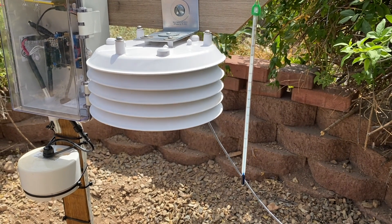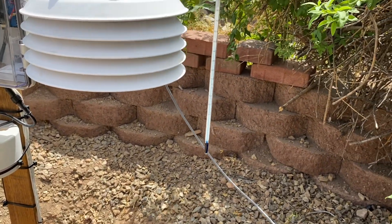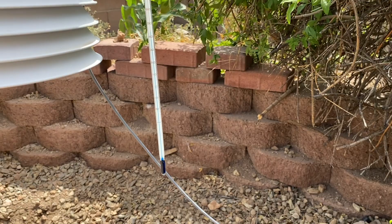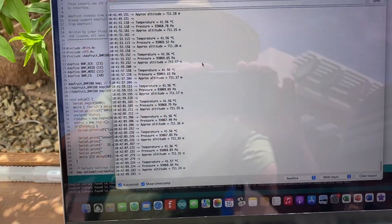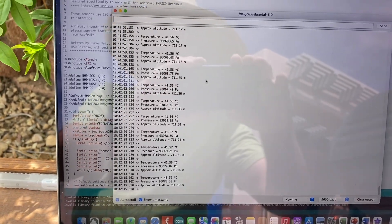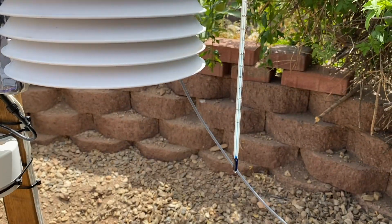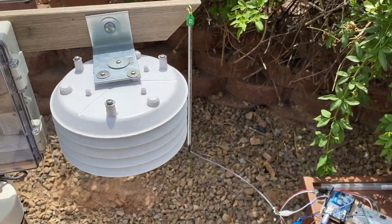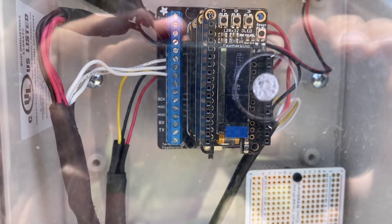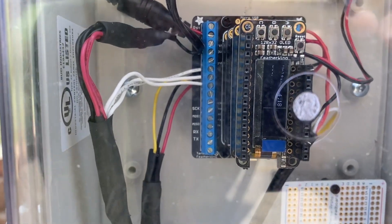It's been close to two hours — it's 10:41 right now on July 15th. The thermometer is reading about 43 degrees Celsius. The little sensor inside that radiation shield is reading 41.56 degrees Celsius. Those numbers seem reasonable. The thermometer is being directly hit by sunlight, so that's probably biasing it a little. The BME280 is reading 42.26.